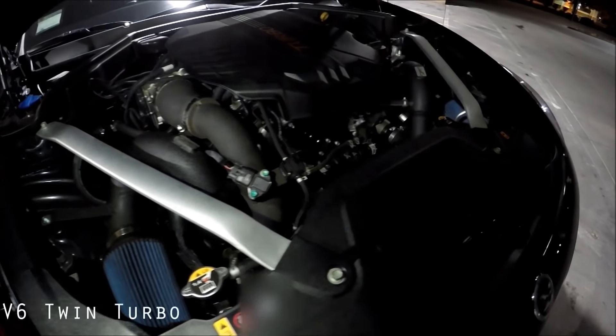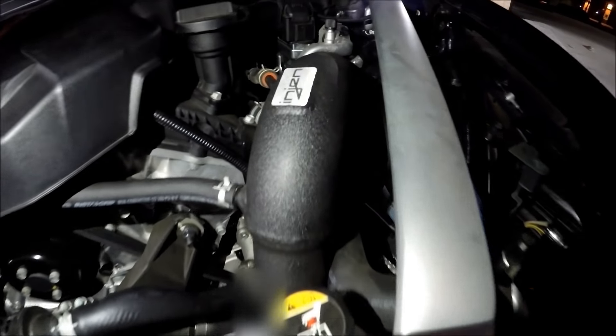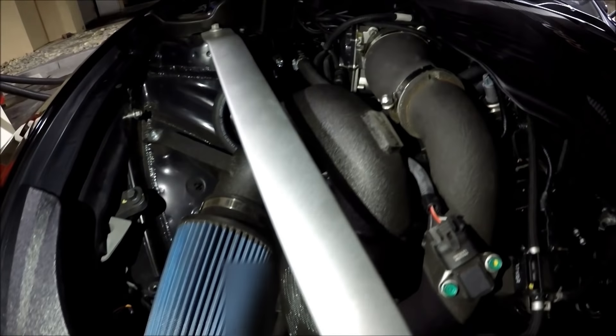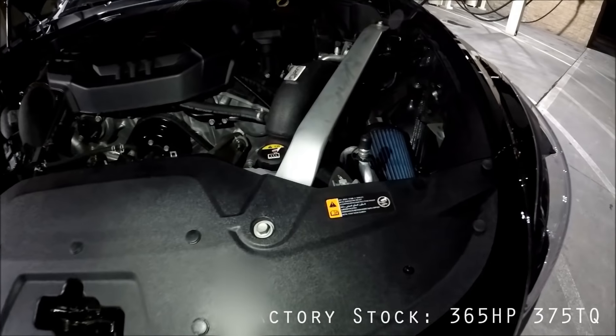So it's a 3.3 twin-turbo V6. This is the GT2, so it's the all-wheel-drive version, 8-speed torque-converter in-house built auto, with rev-match downshifting and all those fun things. Specs are 365 horsepower, 375 torque to the crank.